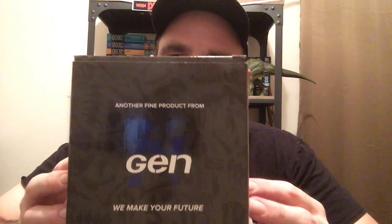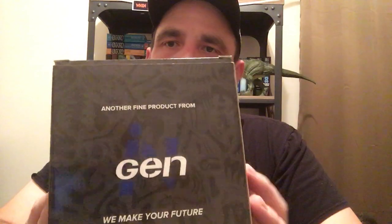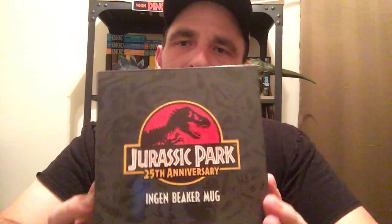Hey everyone, welcome back to Jurassic Reviews. In this episode we are going to be unboxing and reviewing this — here is the 25th anniversary Loot Crate exclusive Jurassic Park beaker mug. I did not get this from a Loot Crate; I got this on eBay for about 20 bucks. I really, really wanted to get this and I got it.